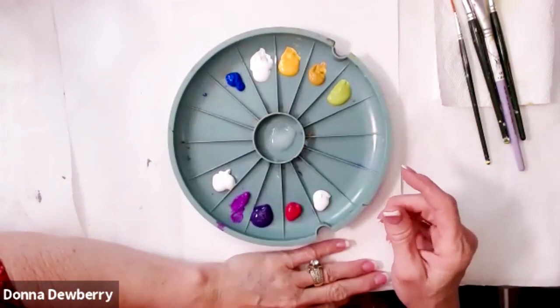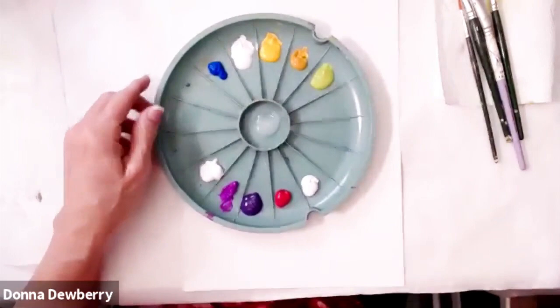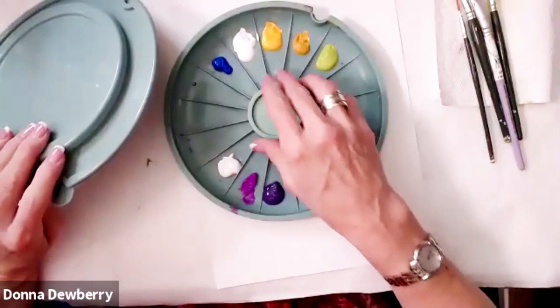This is all about teaching you simple strokes to get better at your one stroke skills, especially you newbies who want to learn how to do this. This is a double loader, and it has a lid that goes on here to keep the medium from spilling out. I like to remind you that this lid goes on here when you're done.